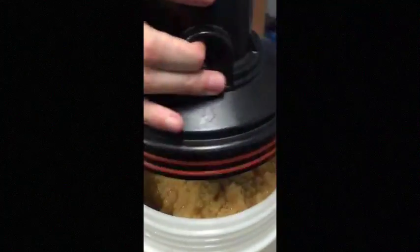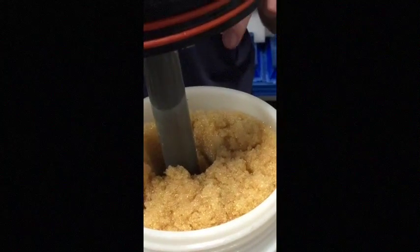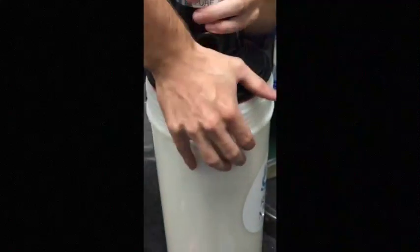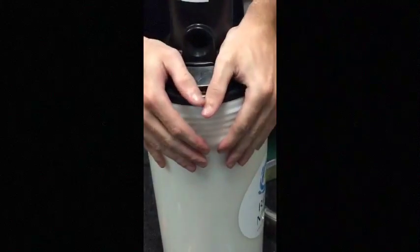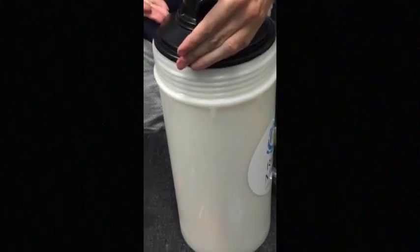I'm going to show you real quick how a full tank looks like. So here we have a full tank. Then we push the stem into the resin — push everything down until it's a little bit difficult with the resin.